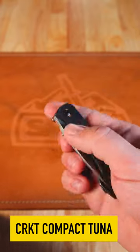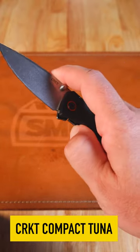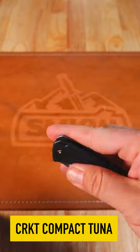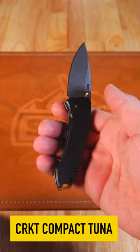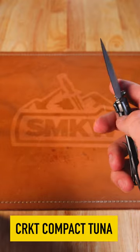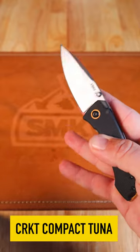Stainless steel on the back side, it is a frame lock and this one's coming in at 3.81 inches closed, weighing just 2.8 ounces and designed by the man, the myth, the legend Lucas Burnley. Really knocked it out of the park with this one coming in at just $46.95. Pick them up in our store and on our website smkw.com.